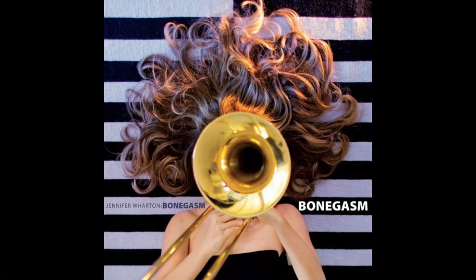I want to bring up that you wrote an amazing tune for my band, Bonegasm. It's called Lowball, and you were my big ask for my album. Luckily for me, you were recovering from knee surgery, so you had the time to write for us.